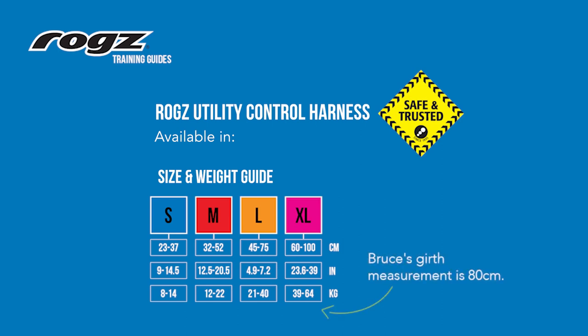Bruce has a girth measurement of 80 centimeters and weighs 32.6 kilograms. According to our size and weight guide, Bruce will need an extra large size utility control harness.